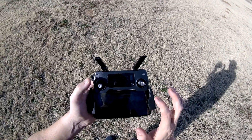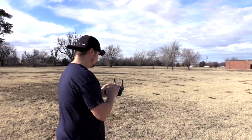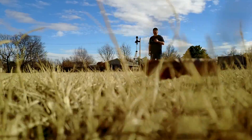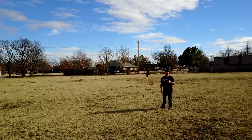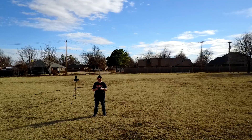Update my home point again just to make sure. Okay, now let's launch the drone. Okay guys, just to show you what I mean, let's have the drone kind of fly.